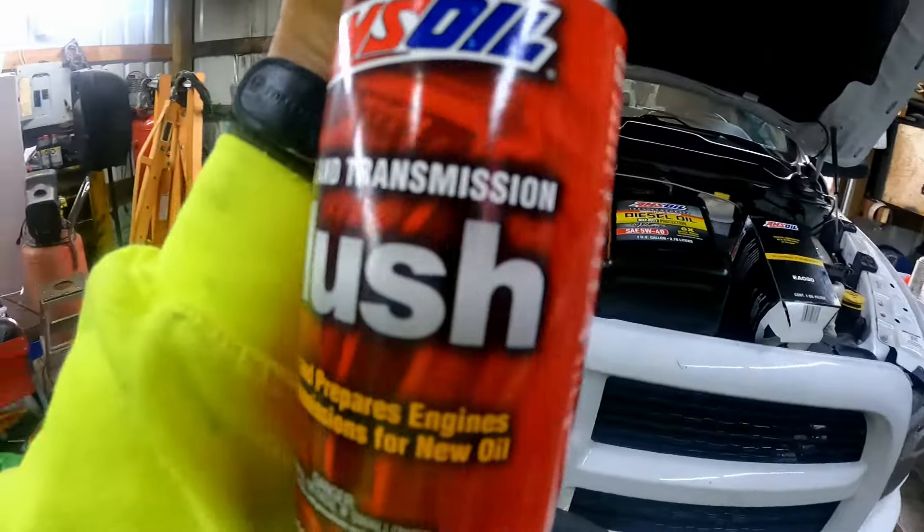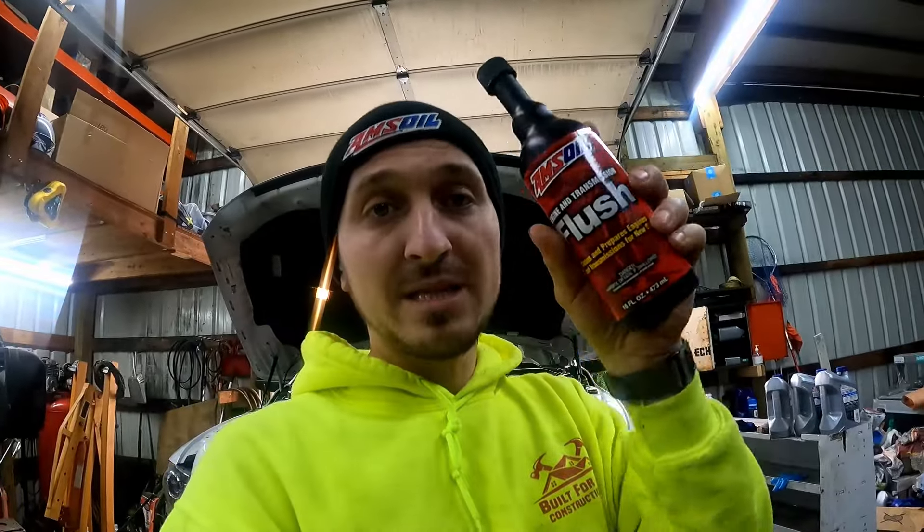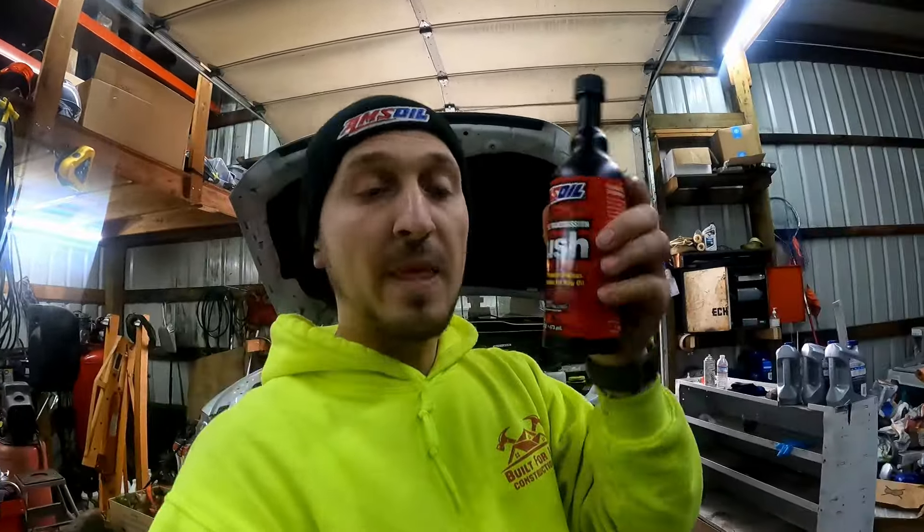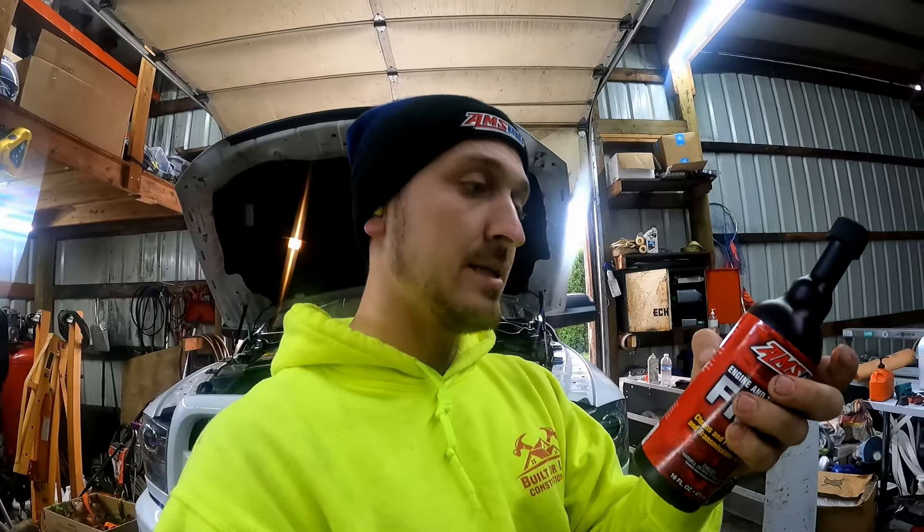This is an engine and transmission flush — a very high detergent value flush fluid. I'm sure it's on the same basis as automatic transmission fluid, probably even better. I usually use automatic transmission fluid if I don't have something like this, but this time I decided to get the right stuff. This is designed specifically to flush your engine, so we're going to put this in.